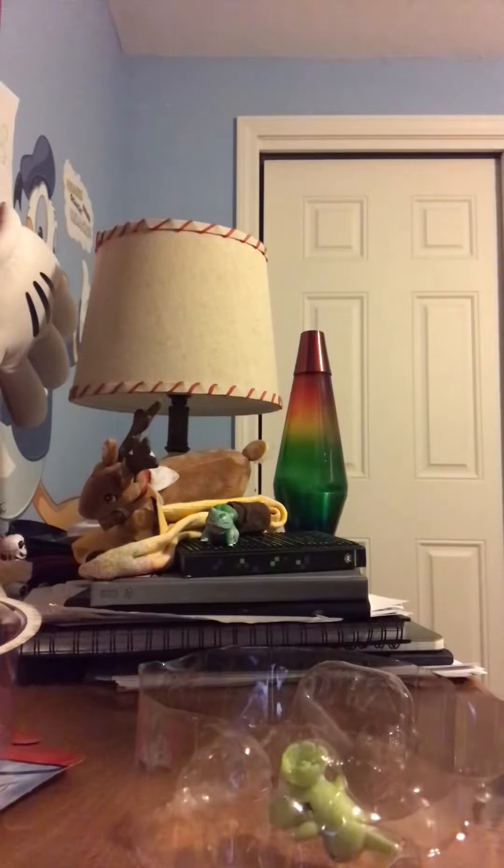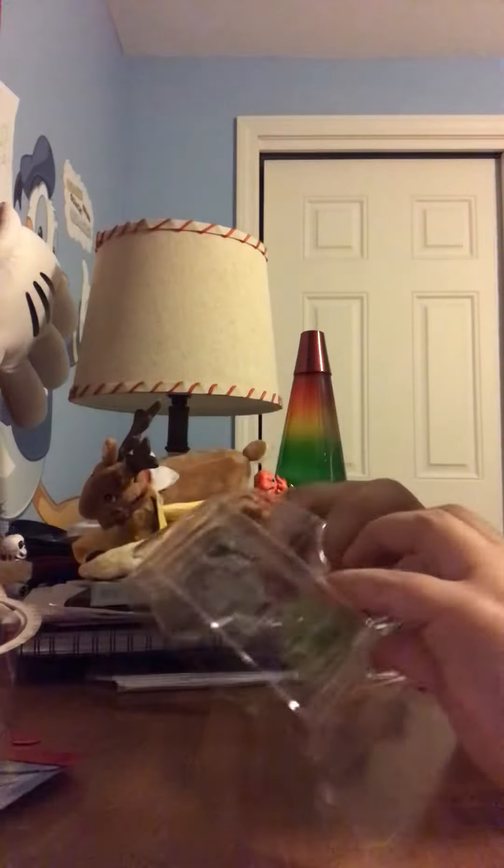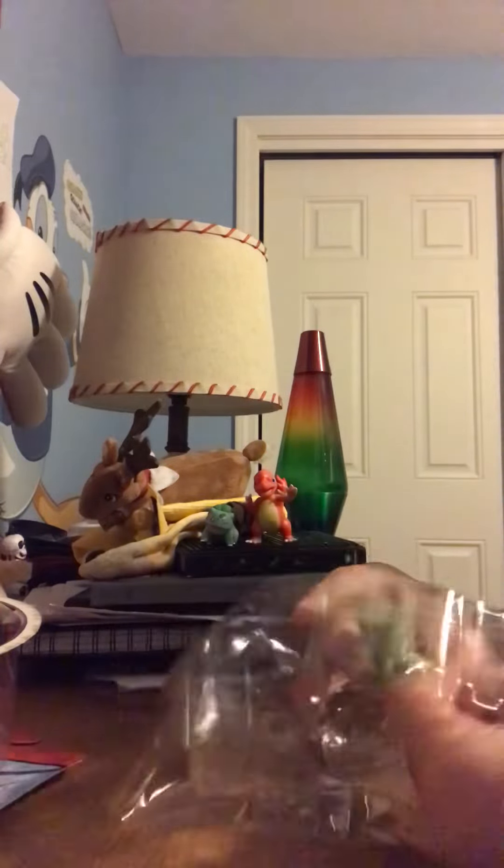Now let's do Charmeleon because he's the second easiest to get out, probably. My finger hurts right now because I have a cut on it, and it's probably gonna hurt to get Charmeleon out. I can't use my pointer finger — it hurts — so I have to use my middle finger and my thumb to get it out. Oh, got it!